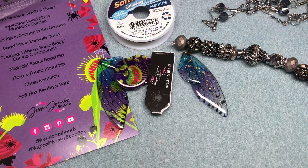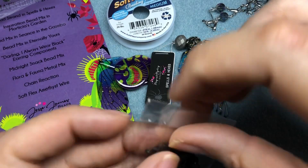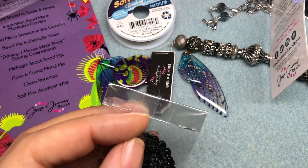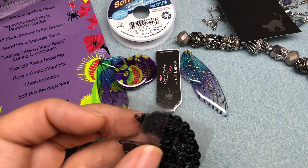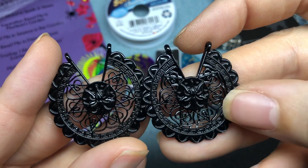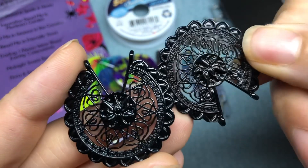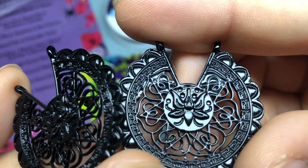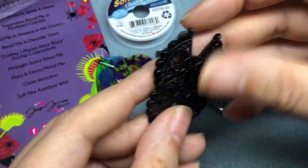So next we have Darling, I Always Wear Black. These are cool. Everything's so awesome. It's like Halloween colors, but it's not specifically Halloween. So if you don't celebrate, you can always use purple and black and green. This isn't specifically Halloween like some of the other mixes out there. It is killing me that I don't wear earrings because I want to wear these. Look at the lotus flower on them — look how detailed. And like the Greek key around the sides. Such a cool, funny name.